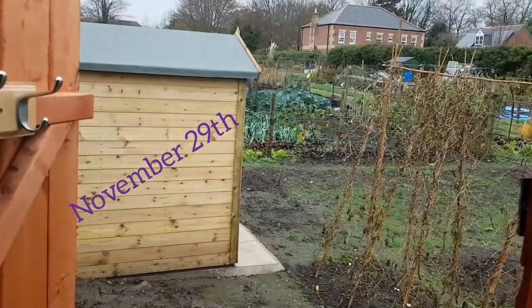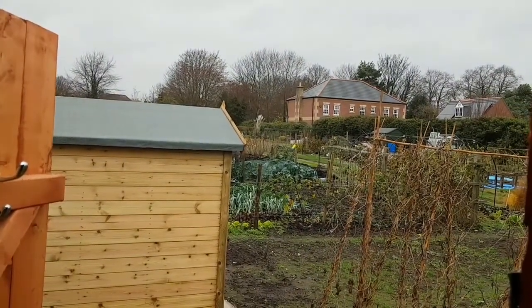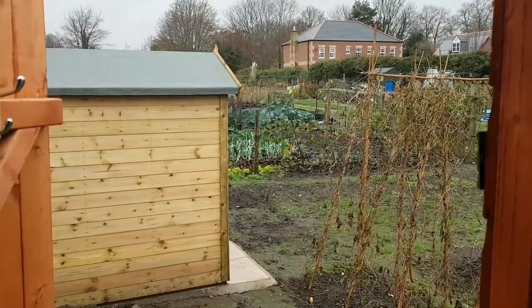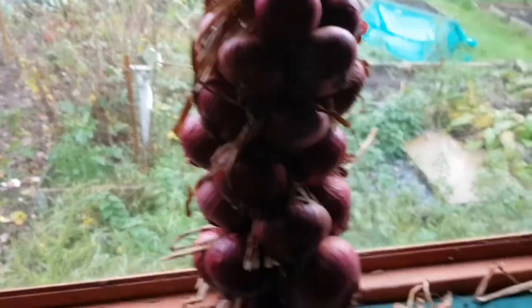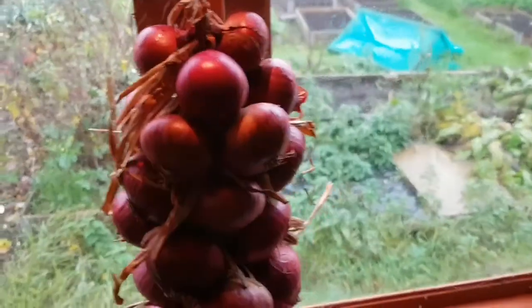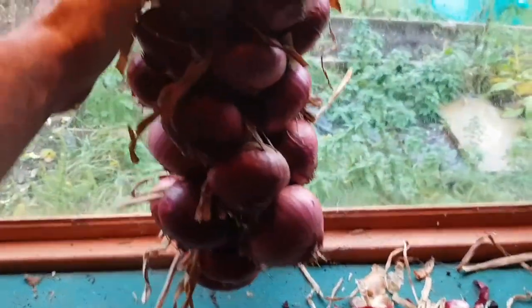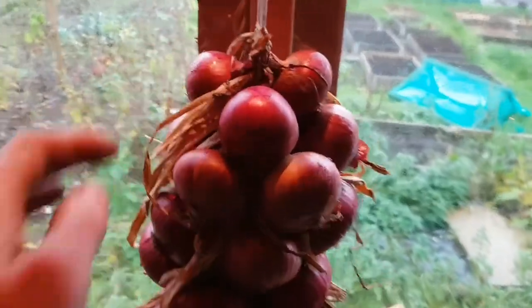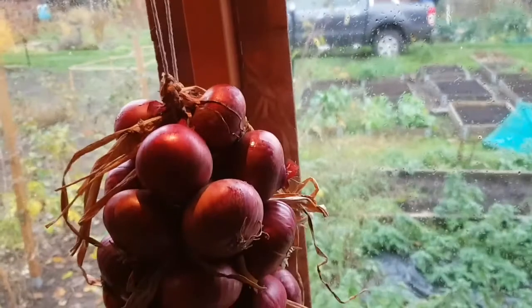Afternoon everyone and welcome to another episode of South Yorkshire Allotment. I'm in the shed at the moment, it's looking pretty grim outside - it's the 29th of November today so we're well into the autumnal period, quite wet on the floor so I've not really been doing much outside today, it's more inside jobs. One thing I've been doing is constructing this French plait - let me put the light on - it's basically where you get a piece of string, construct a hoop, and interweave each of the onions within the two lengths of string, wrap it around, tie it in, and you get this nice plait effect.